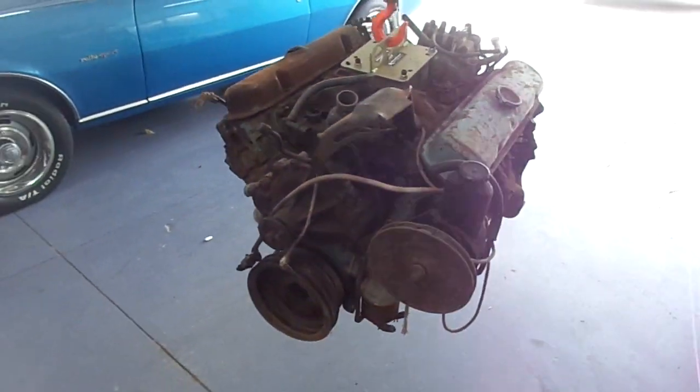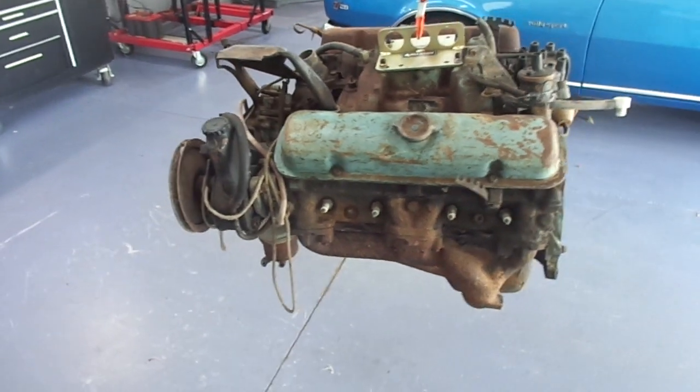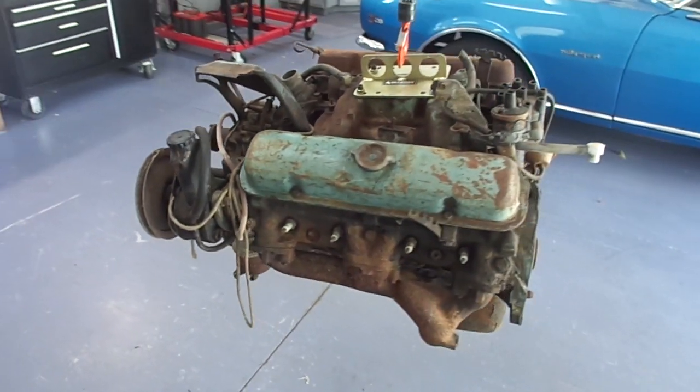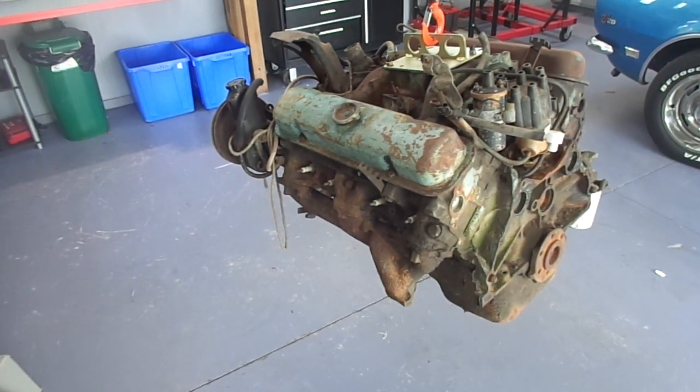So the process will be: first, remove the spark plugs and inspect them to see if we have any evidence. Apparently it was a running engine when it was taken out, so that checks out. We'll get it on the engine stand first, of course.